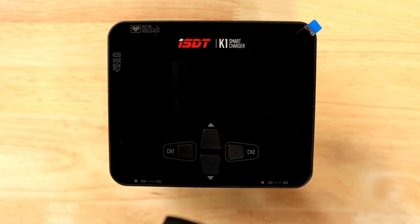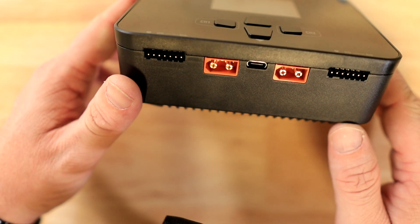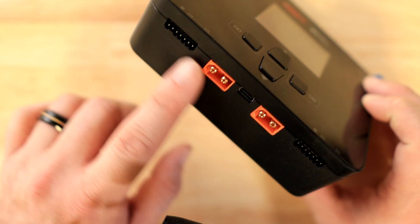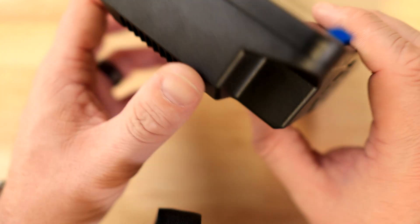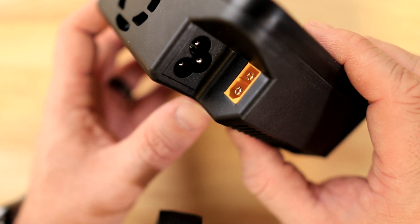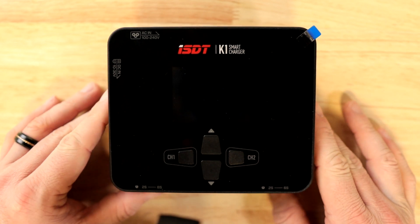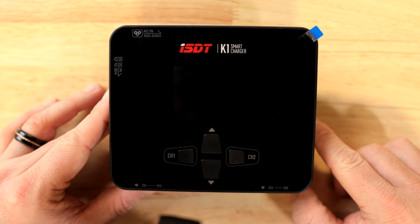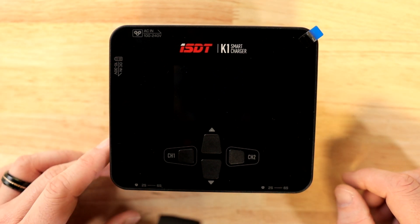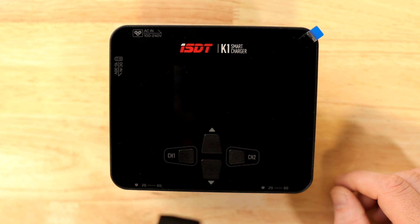On the front you have directional up and down buttons, channel one and channel two — because it is a two-channel charger. Channel one has its XT60 and balance port; channel two is on the other side. There's a USB port in the middle for firmware updates. On the back you have a cooling fan, the AC port and DC port. ISDT includes screen protectors, which is a great addition — you can pull off the film and apply the screen protector. It also comes with an AC cord to plug directly into the wall.